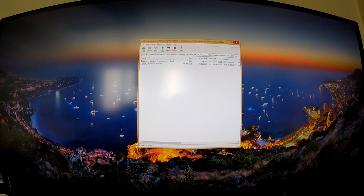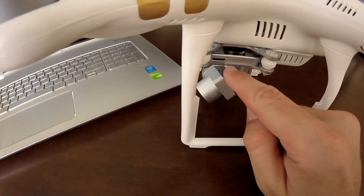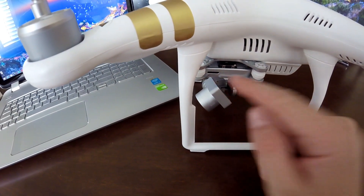Go to your drone and take out the micro SD card. I'm not sure if DJI provides a micro SD card in every model of the Phantom 3 or just the Professional and Advanced, but mine came with one already. If you don't have one, run to a store and buy a good quality one, because of the type of video this drone records.